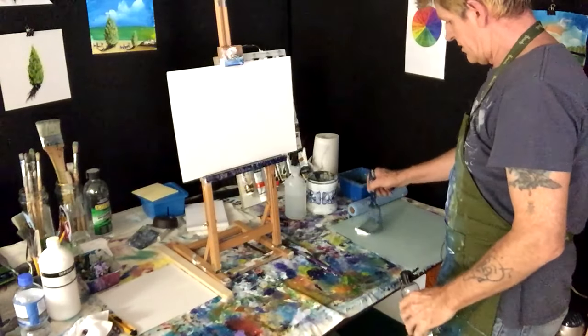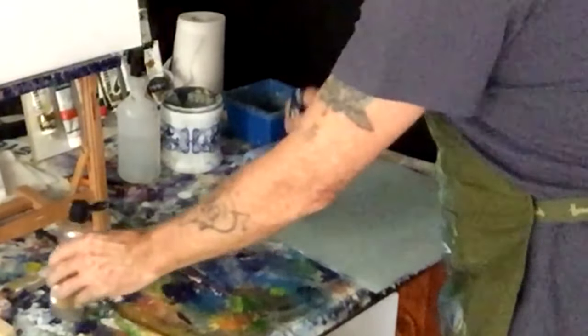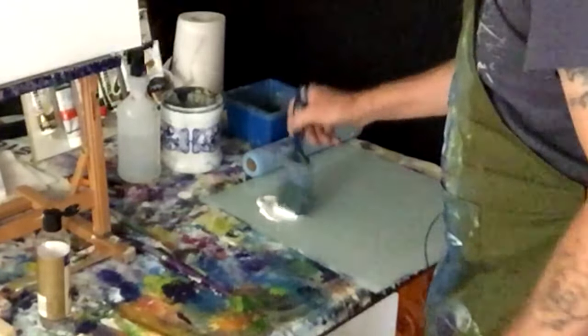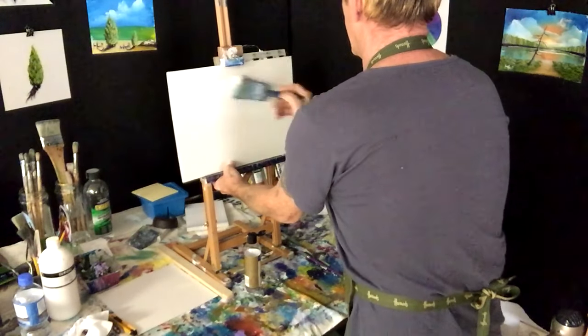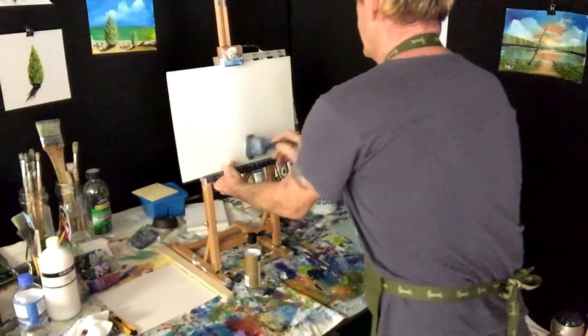I've got my white here, I'm just dabbing it into the brush and I'll put a bit of retarder in it, because I want to blend some beautiful colors into the sky and we'll paint this board up white.